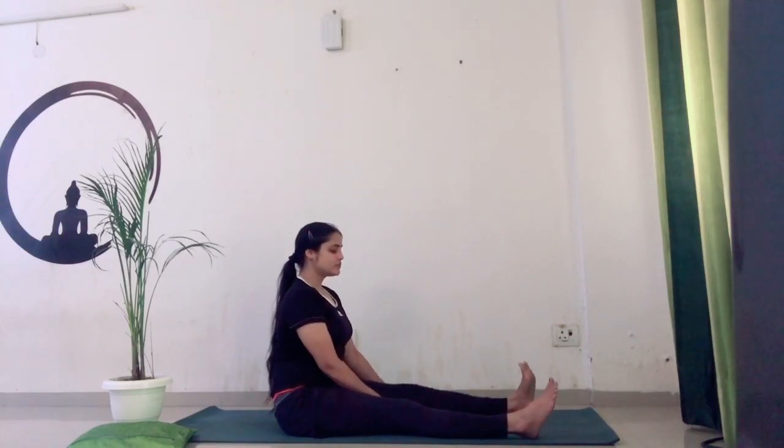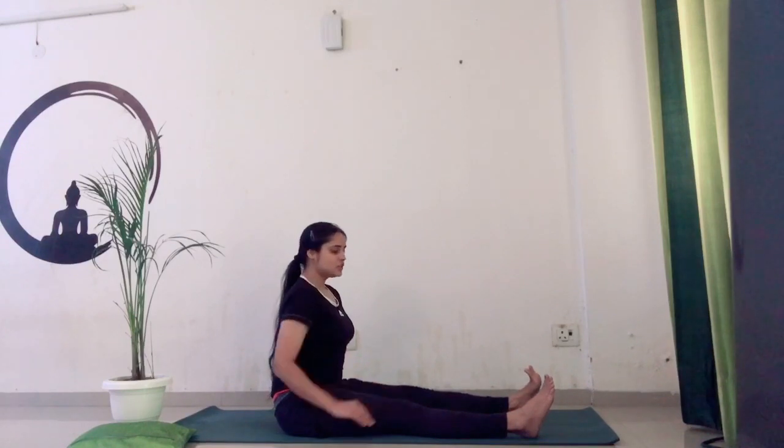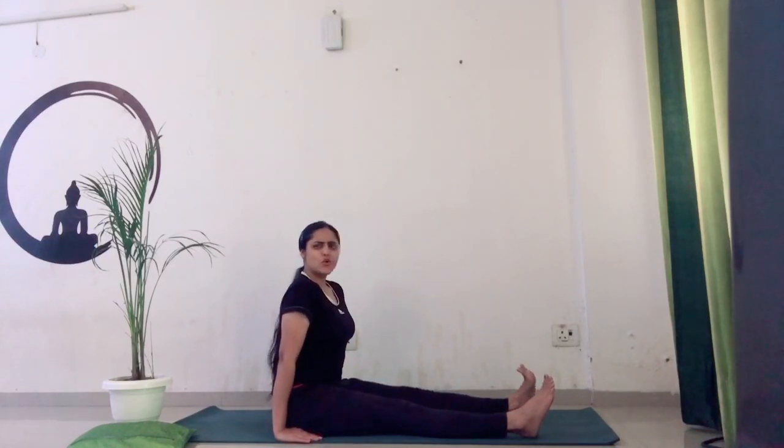Straighten your left leg. Your right leg should be relaxed completely. First, you are flexing your toes, pressing the back side of your knee on the towel. Press it, press it. Hold for five seconds — one, two, three, four, five. Then release.